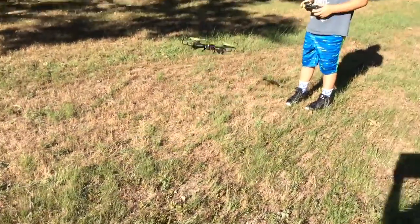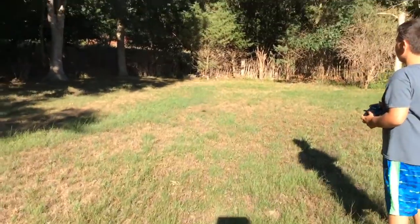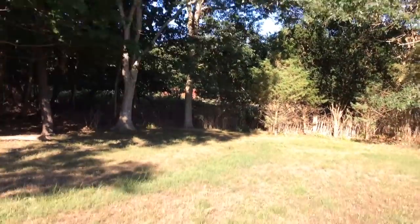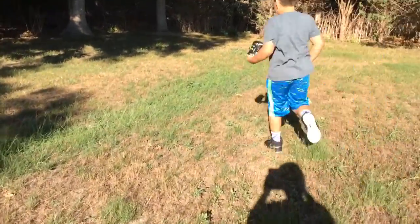Oh my god, check this out. Now this is a birthday present for my brother. I didn't get it, my dad did. But check this thing out. This is so cool.